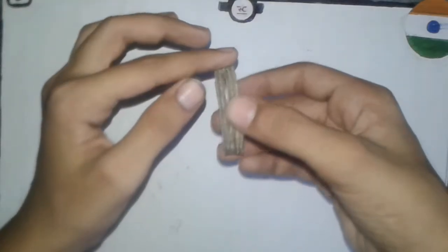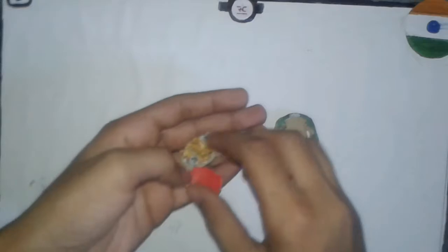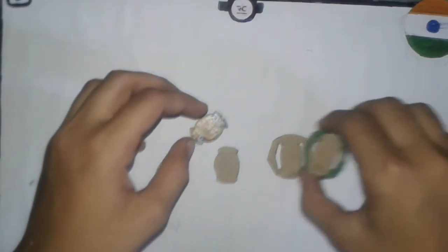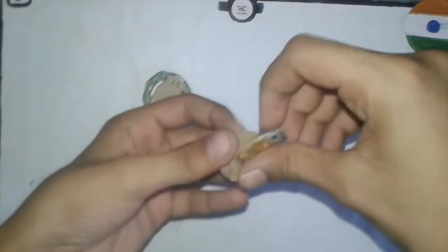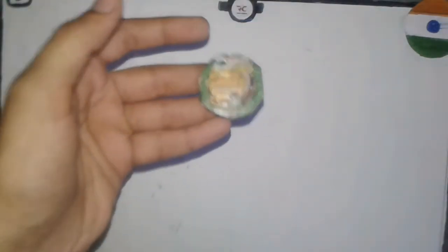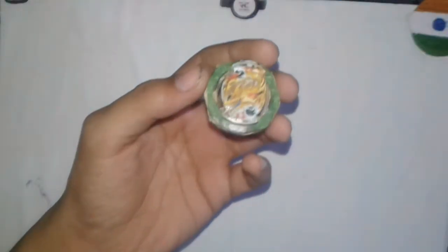Roll some glue around the ring as you can see. Now let's make the DB Core for this Beyblade. You will need to cut some parts like this. Take these three parts together with glue and stick all three parts together. The DB Core of Vanish Weaponizer is fully ready.